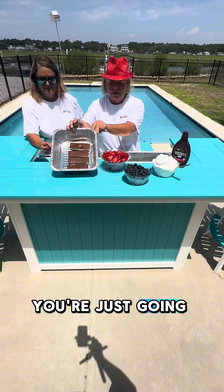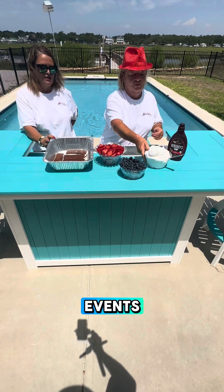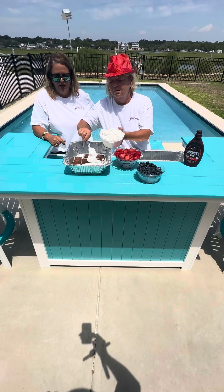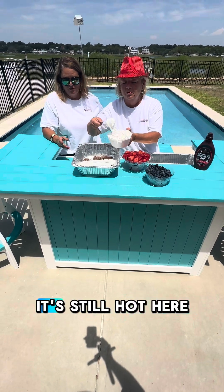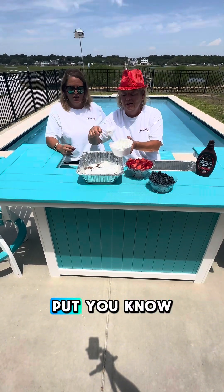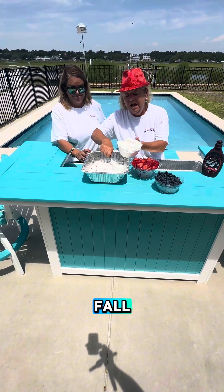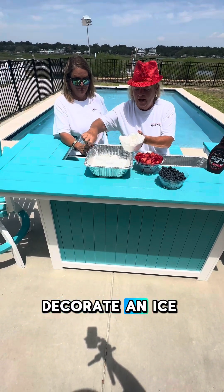Mint chocolate chip — you're just going to put them in the bottom. And you can do this in so many different ways for different holidays or festive events. You can do this in the fall with candy sprinkles in orange and yellow. Anytime is a good time for ice cream — I don't care whether it's winter, summer, spring or fall. This would also be fun for the kids. Get the whole family involved and let them decorate an ice cream cake.